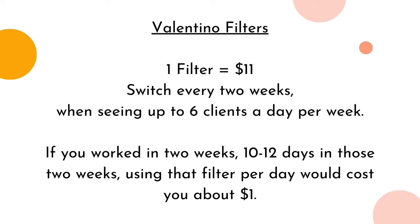So every filter you have to switch out every two weeks if you're fully booked. So if you work 10 to 12 days in those two weeks, using that filter per day will cost you about a dollar per day — pretty affordable for a business.